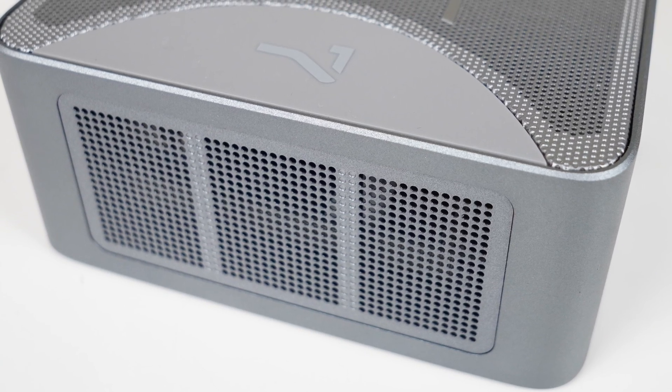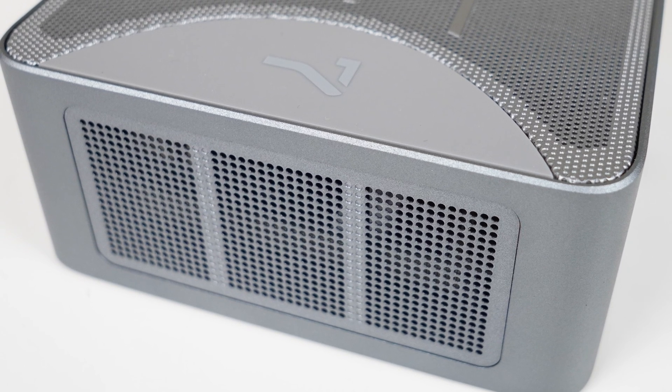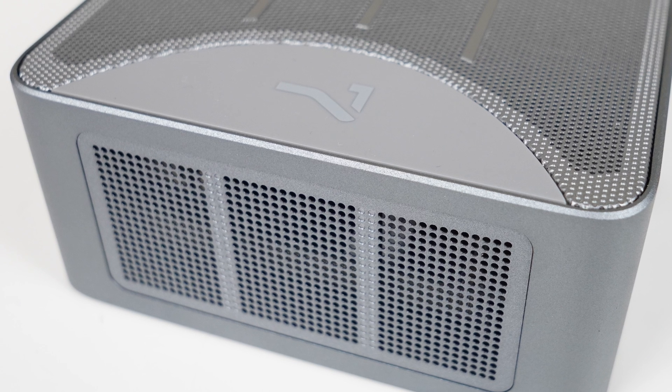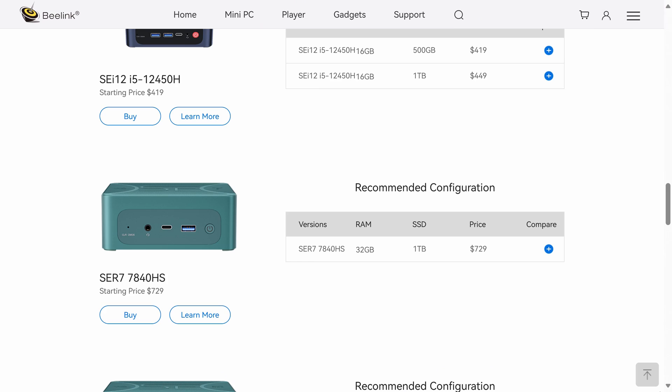Apart from the CPU upgrade, there's also a bump up in memory speed from 4800 to 5600 natively, which helps push performance further. But is it worth the $110 US premium over the Sur6 Max? That's what we're going to find out.